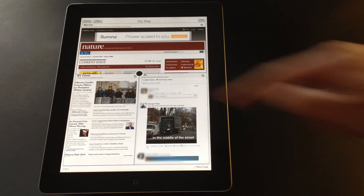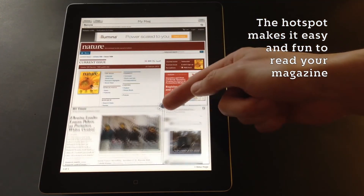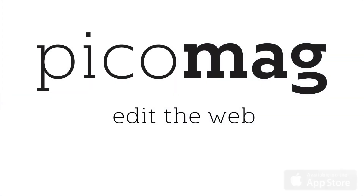The zooming into websites and the hotspot are unique features that make PicoMag the most efficient and fun way to interact with the internet. With PicoMag you really can edit the web.